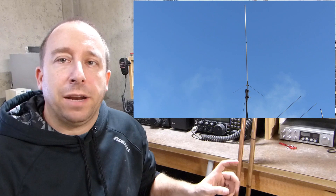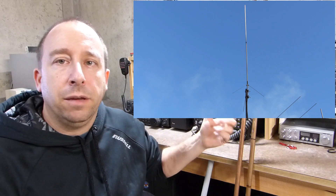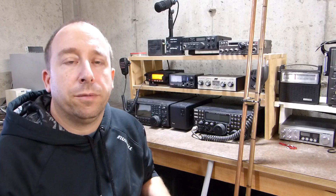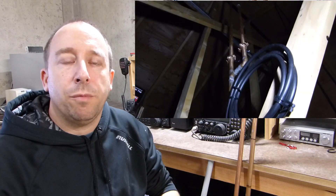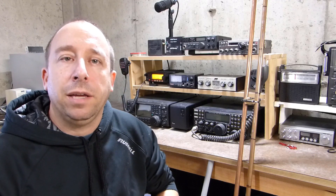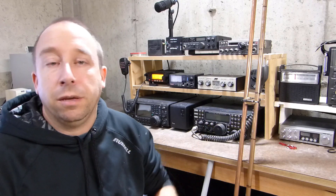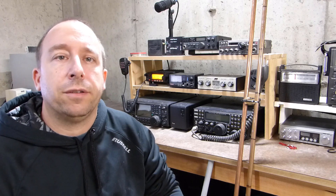I already have a couple of 2 meter antennas. I've got one outside that I use primarily for my shack radio to talk on the local repeaters and do some simplex work. And then I have a second one already mounted in the rafters of my garage — that one is a homemade J-Pole also made out of copper water pipe, which I use on the 2 meter radio in my garage to monitor the repeaters and talk to a couple of the local guys on simplex.